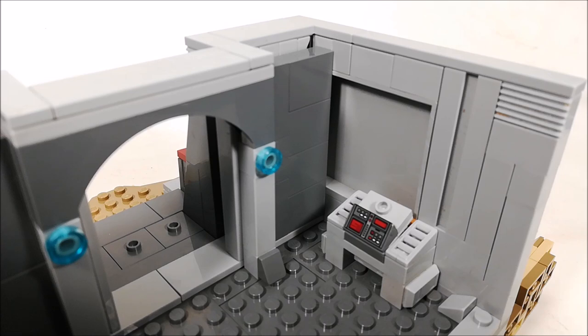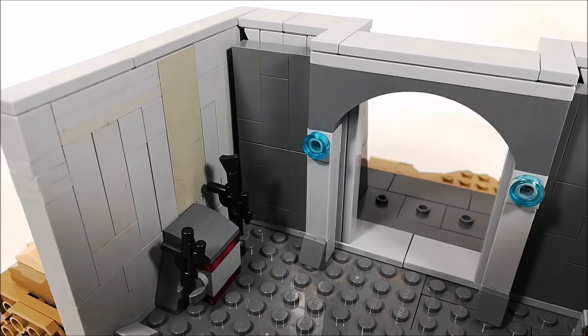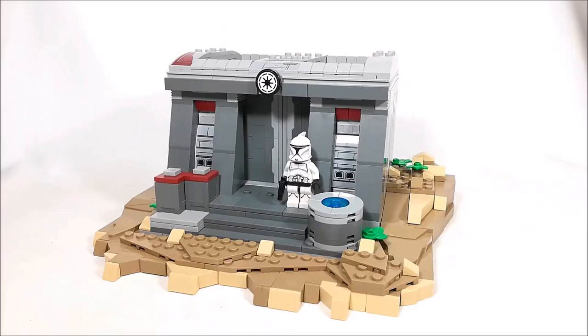Now, for the interior of the build, it's definitely pretty simple, but I do like how it turned out with a control panel on one side and a weapon rack on the other.